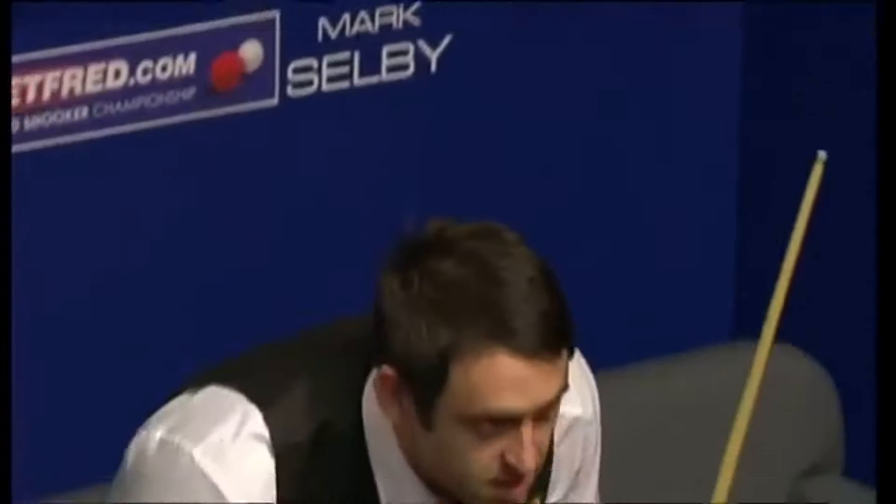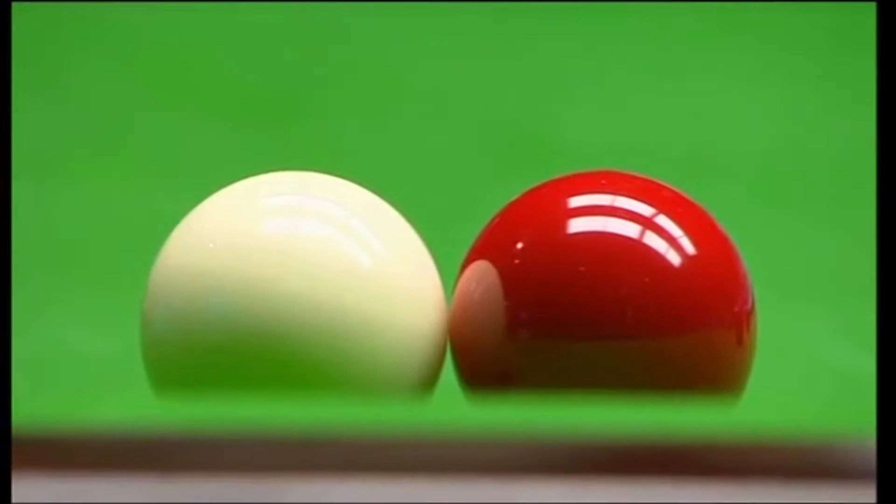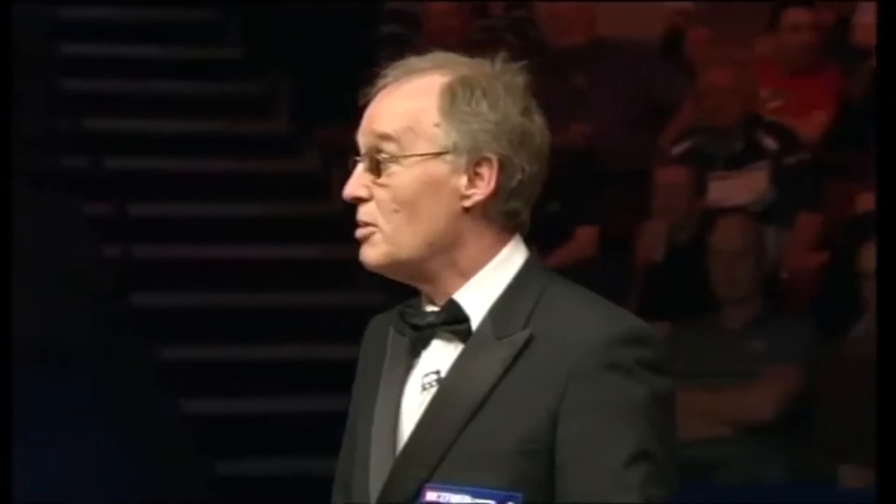Just settle down, Ronnie. Just don't get yourself upset. If the referee says it's touching — well, that looks touchy, isn't it? You're playing from touching the ball.